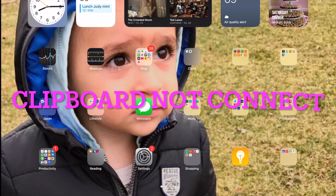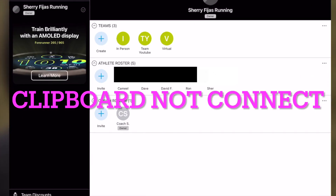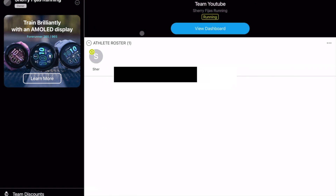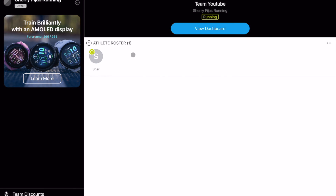Once you've downloaded it, we're going to open the Garmin Connect app. I'm blocking out my athlete roster names, but you can see that I have five athletes — one is in person and four are virtual. And 'Team YouTube' I just added for this demo.